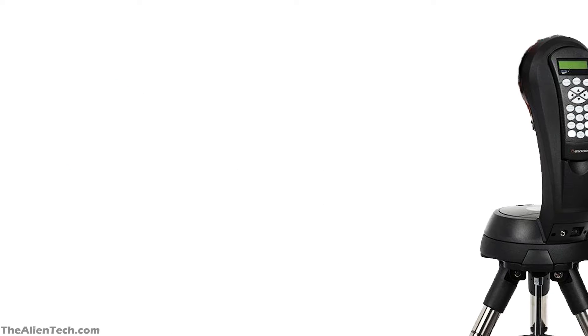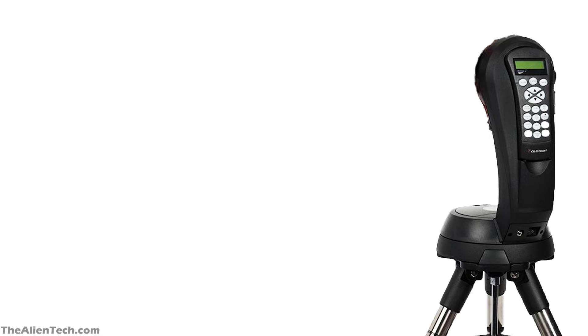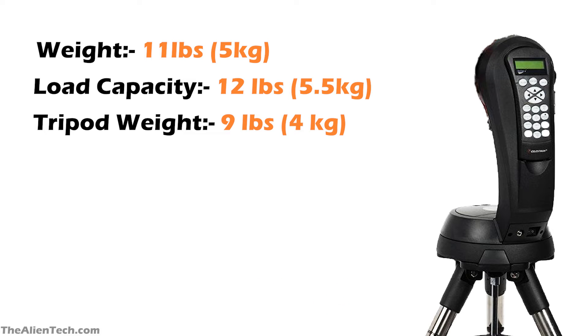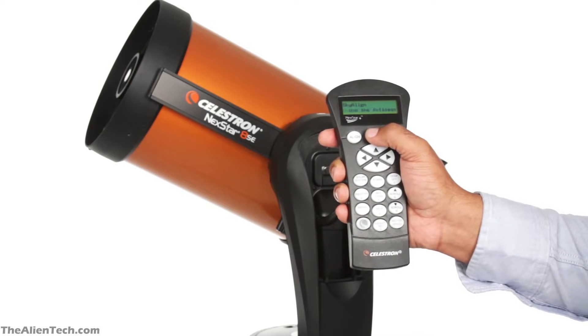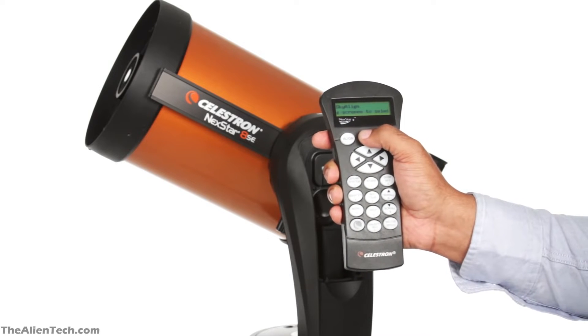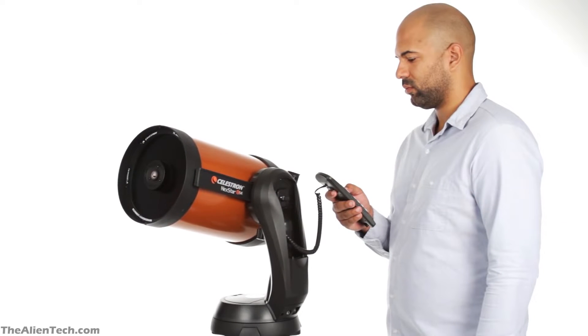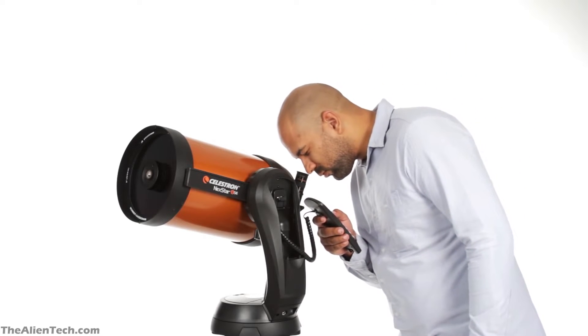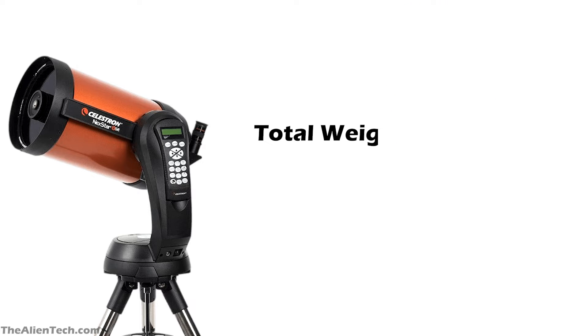The telescope has a computerized alt-azimuth single fork mount. The weight of the mount is 11 pounds, or around 5 kg. The total weight carrying capacity of this mount is 12 pounds. The tripod weighs 9 pounds. The mount has a database of 40,000 celestial objects. You can type in any object you want and the computerized mount will guide you to that object. The mount runs on 8 AA batteries, but it is always recommended to buy an external battery power supply. The total weight of the Nexstar 8SE telescope kit is 34 pounds, around 15 kg.